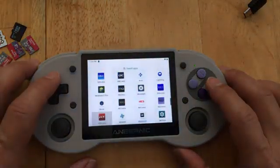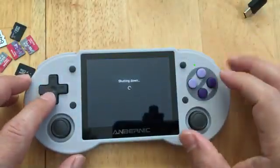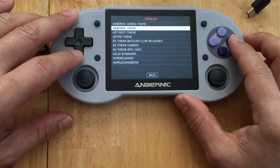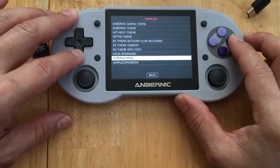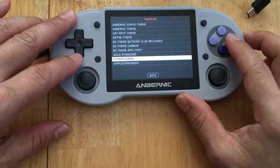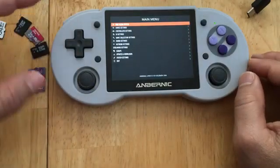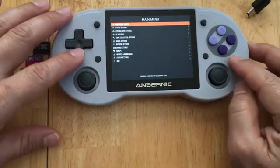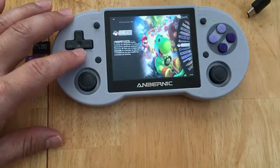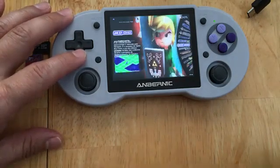Let's go ahead and shut this down. One button power off. Let's see what kind of theme I have - I have a simple theme. Let's change to the hyper theme. I think the reason I'm seeing this is from the micro SD card, because I don't remember putting that one in there.